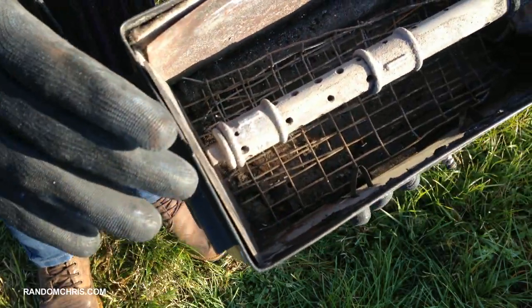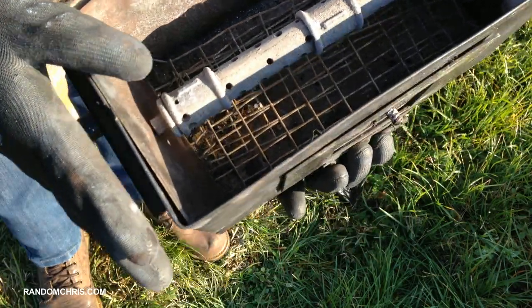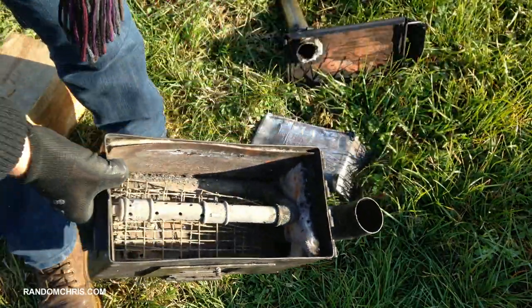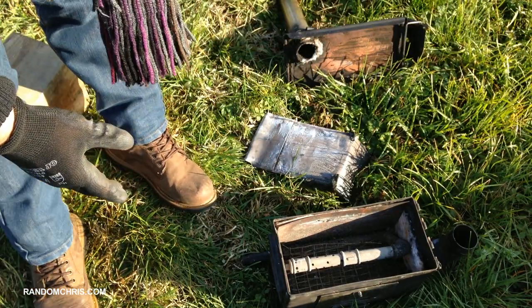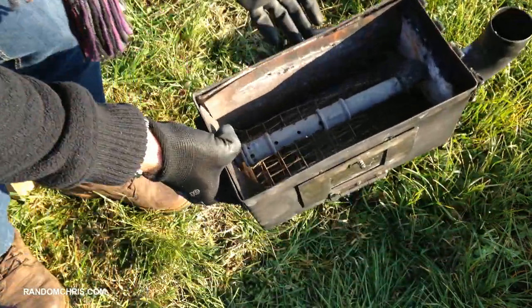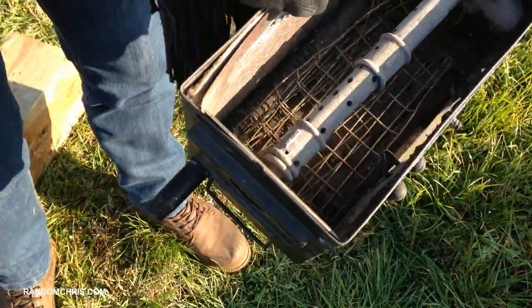The secondary air pipe is just made from galvanized steel water pipes — simple to find and very cheap. I have to say the Mark 1 version, which you can find more details about on my website, used a copper pipe for the secondary air, and heat transfer through copper is far superior to steel. So I think for the Mark 3 I'll go back to using copper pipes because it works fantastically.